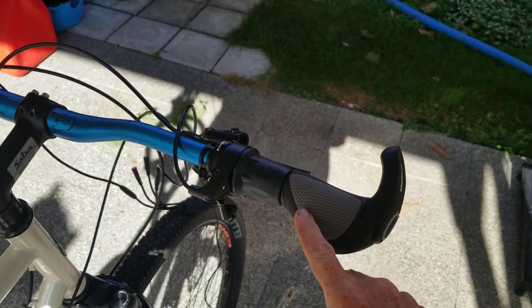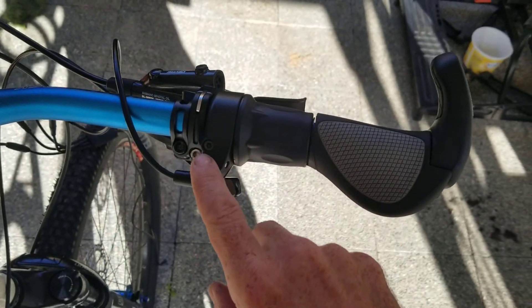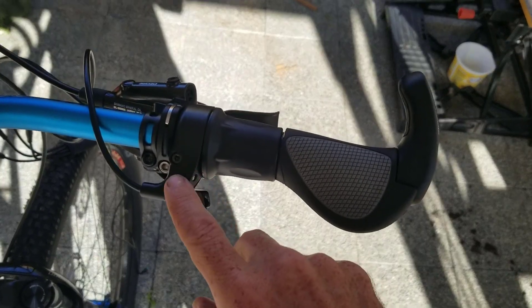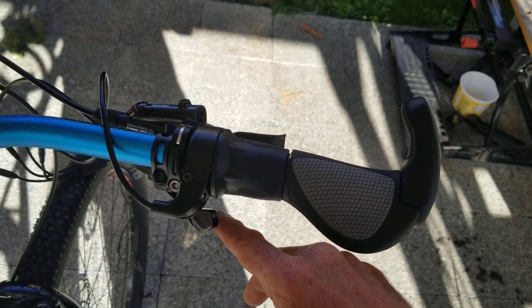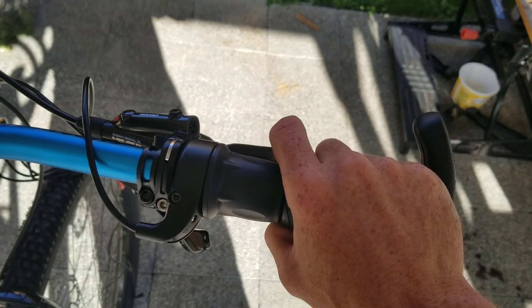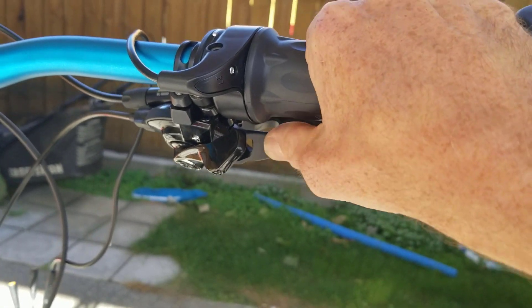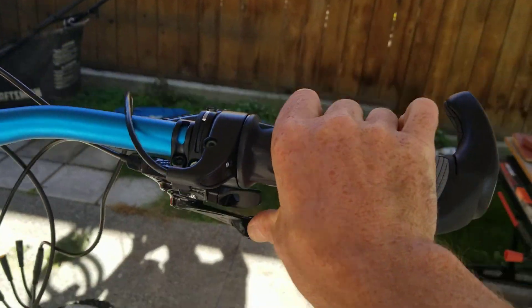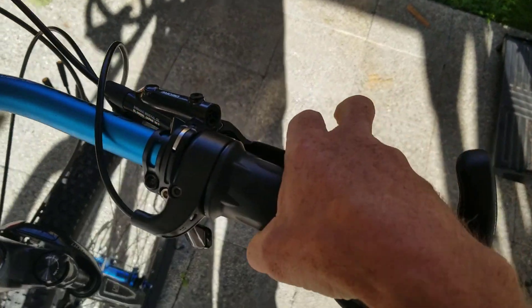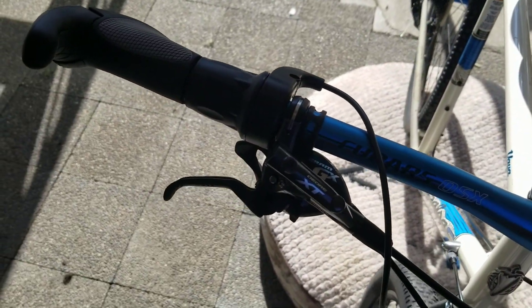Everything is secured on the right. This was the only position I could really put the throttle because anywhere else it would impinge with the gear shifter. But it feels pretty nice with the twist throttle — I've still got access to the brakes and it's reasonably easy to shift gears. It's a slight bit across from where it was before but it should work fine on the road.